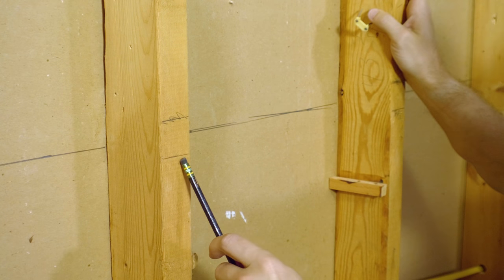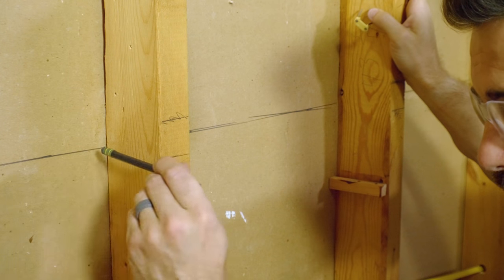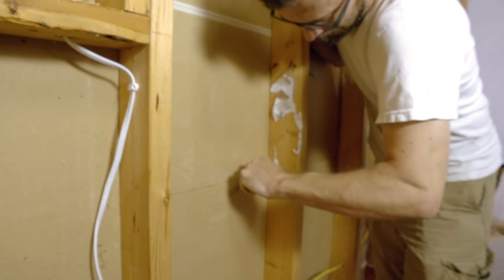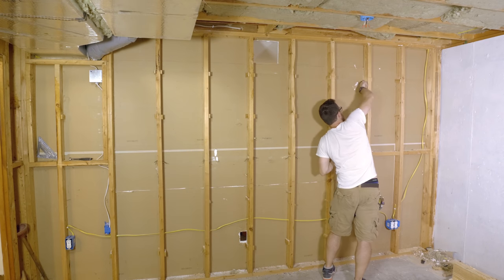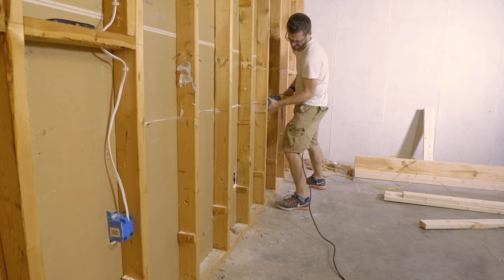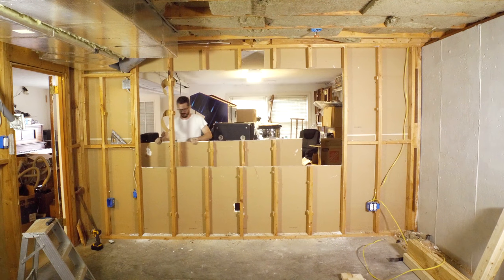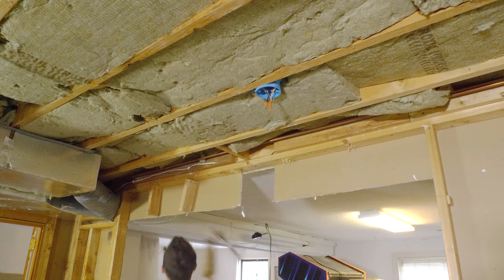I measured up from the floor and marked each one of these studs where they need to be cut off, and I also transferred that line to the wall so that I can cut the drywall at the same location. I did this on the top and the bottom, so next I got to cut out the drywall and then the studs. Anytime you cut drywall, it's a really good idea to make a very shallow cut with a utility knife and then break it along that line — that score helps make a nice clean break. I got all of the drywall scored and then used a reciprocating saw to cut through all of the studs. Once I got all of these cut, the whole thing just kind of lifted out in mostly one piece. I knocked off those remaining pieces at the top and then started building out the new frame.